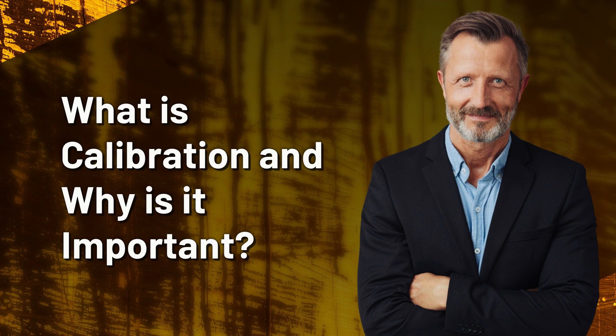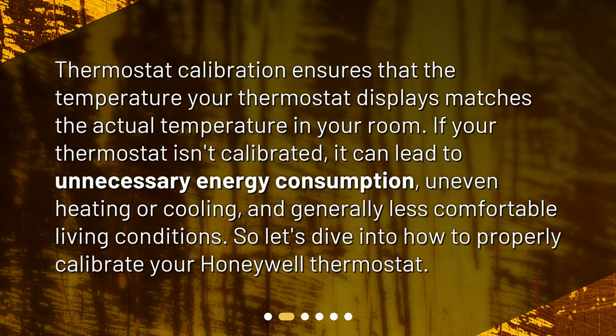What is calibration and why is it important? Thermostat calibration ensures that the temperature your thermostat displays matches the actual temperature in your room. If your thermostat isn't calibrated, it can lead to unnecessary energy consumption, uneven heating or cooling, and generally less comfortable living conditions. So, let's dive into how to properly calibrate your Honeywell thermostat.